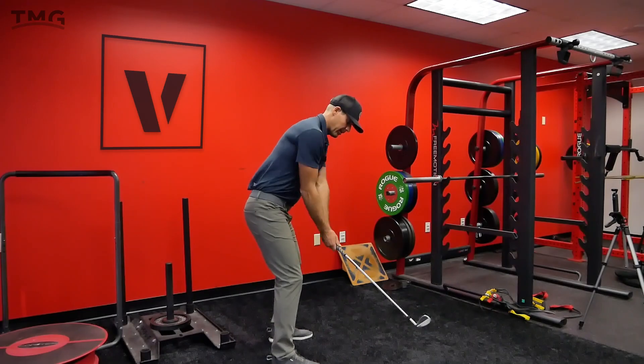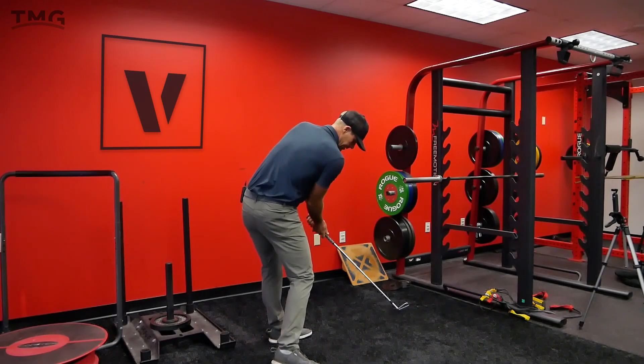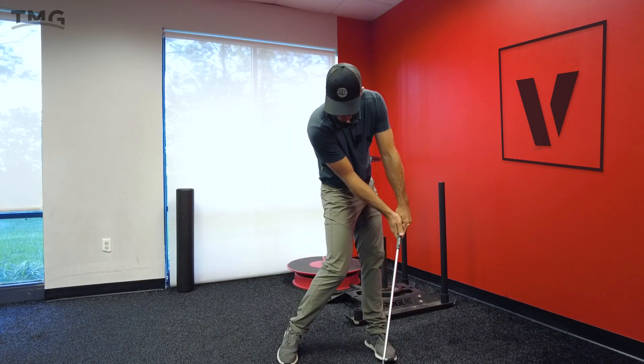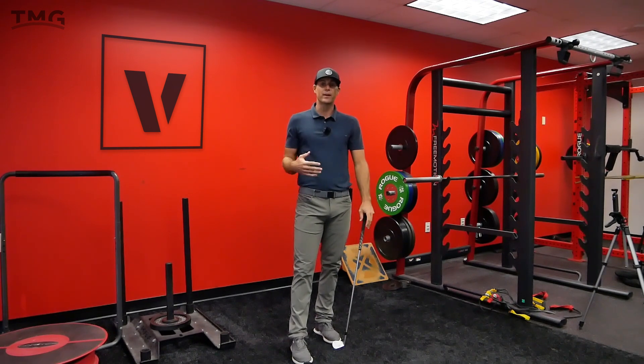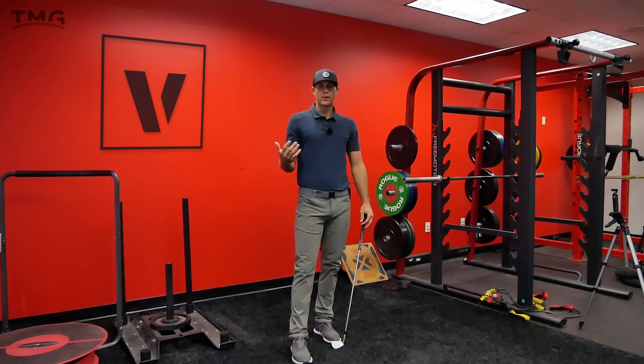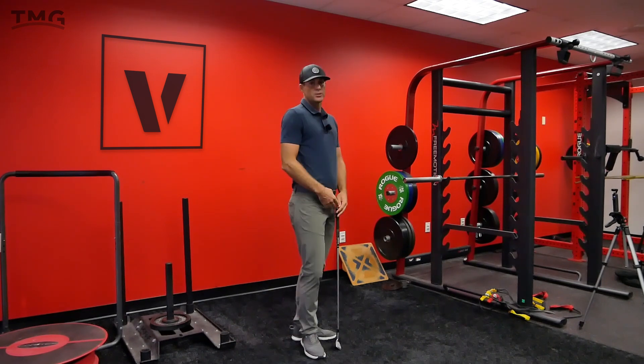If I just drop this and grab a club — up to the top, separate, and then sense exactly what I did to get that pad back to square position. Do that a couple of times to get used to that feeling, and try to copy it when you're out there hitting balls.